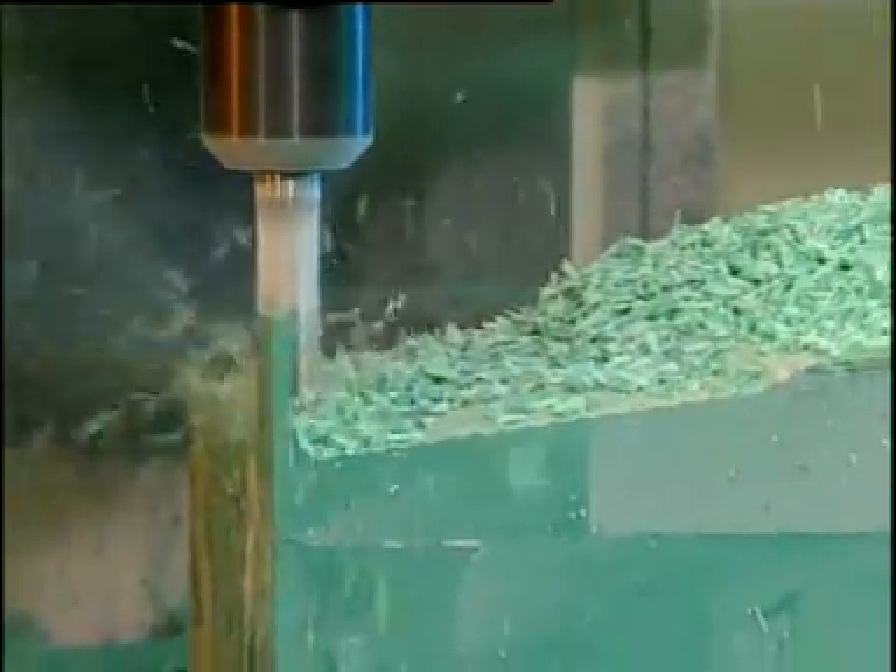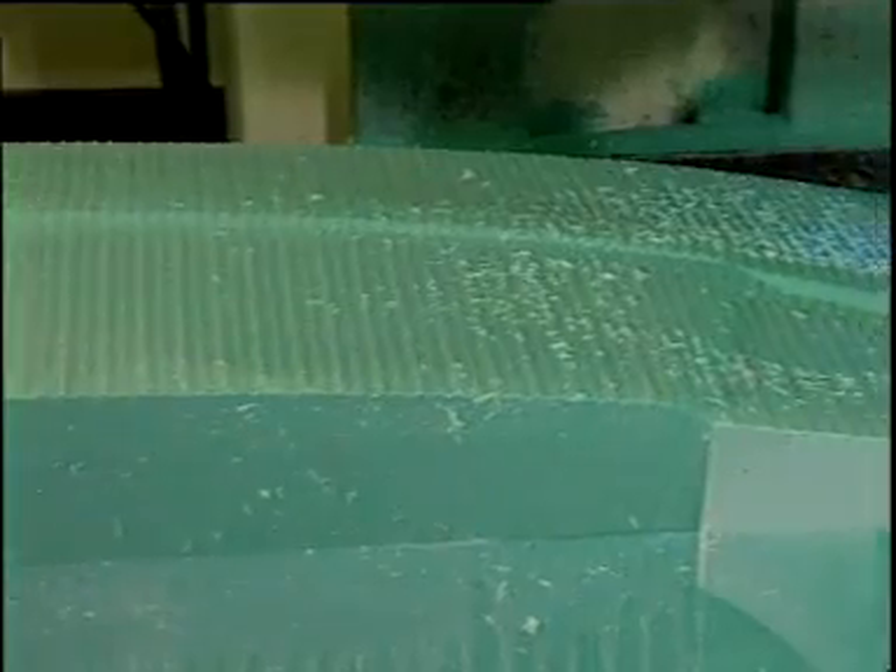For the coarse milling, a 25 mm HSS milling cutter with a shavings remover with a thrust of 4.5 mm and 3,550 rpm was used.